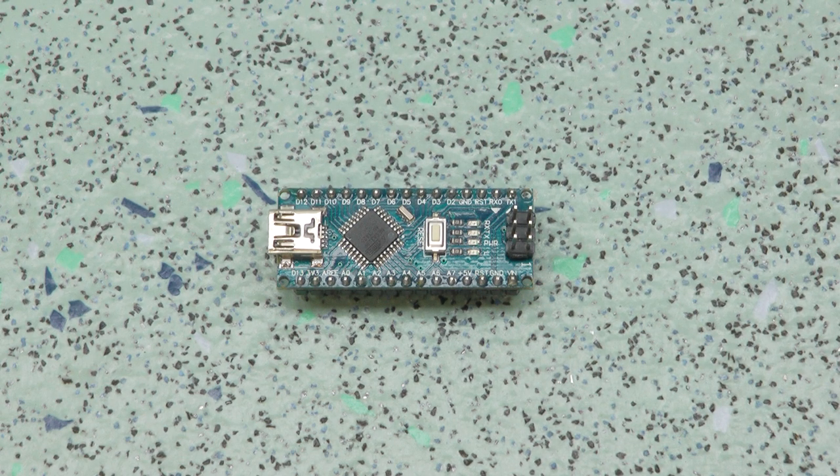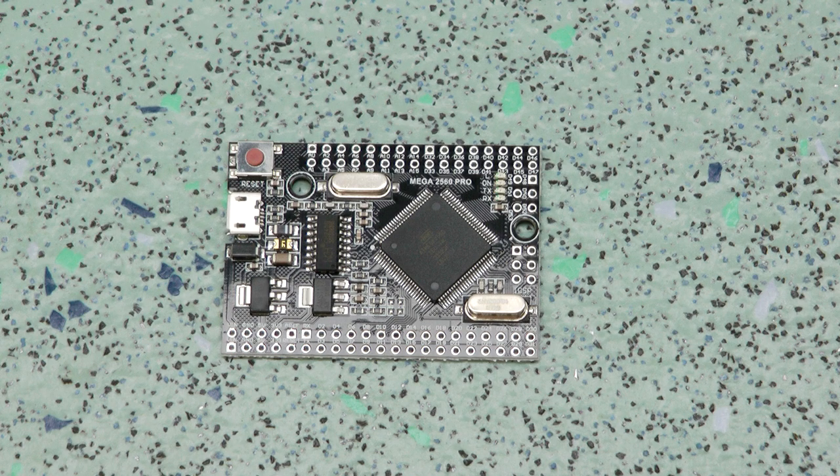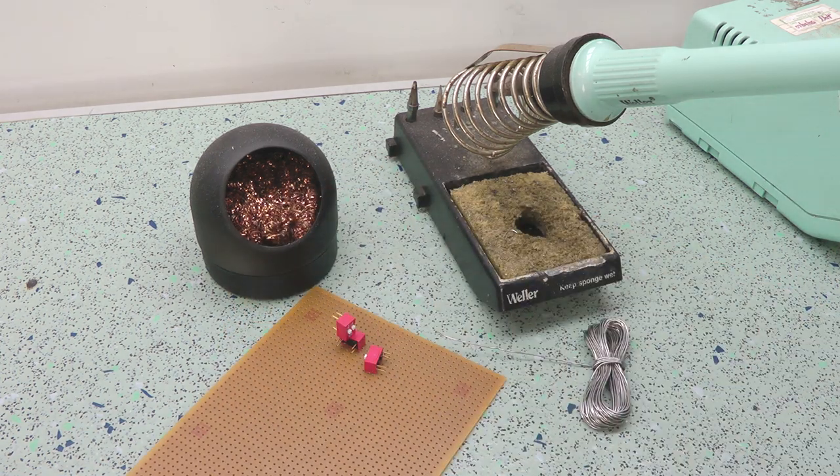I started off with a Nano, but soon ran out of pins and memory, so I transferred everything to a Mega. As this is a one-off project, there was little point in trying to optimise the code to fit into the cheaper device. The final project would use a Mega Pro 2560, which is functionally the same but has about a 50% smaller footprint. Bit by bit, I breadboarded everything out for testing, then once the code started to take shape, I transferred it to stripboard.